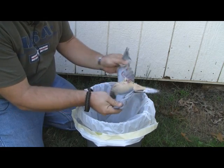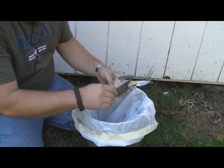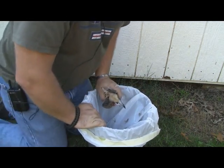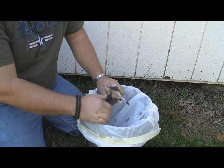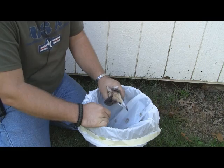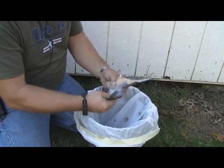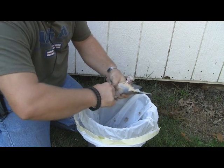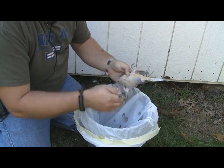We've got a dove with its wings on. What we need to do first is remove the wings. I've got a bucket here with a garbage bag — that's gonna collect all the waste so I can get rid of it. Usually I clean them in the field, but I wanted to do this on camera for you guys so I brought them home.